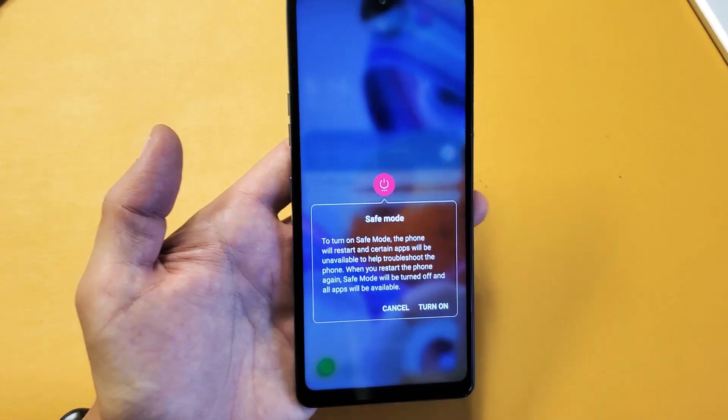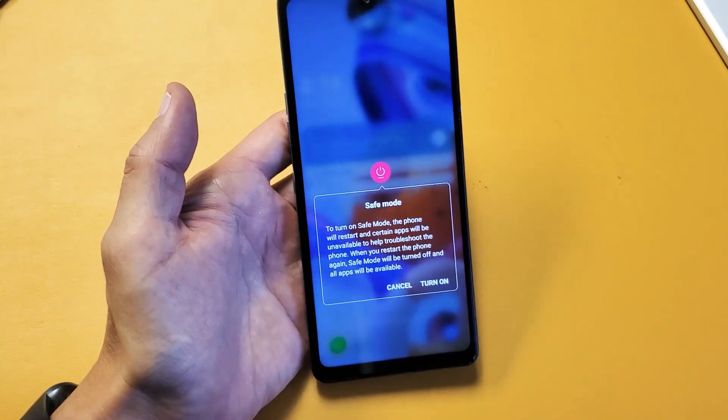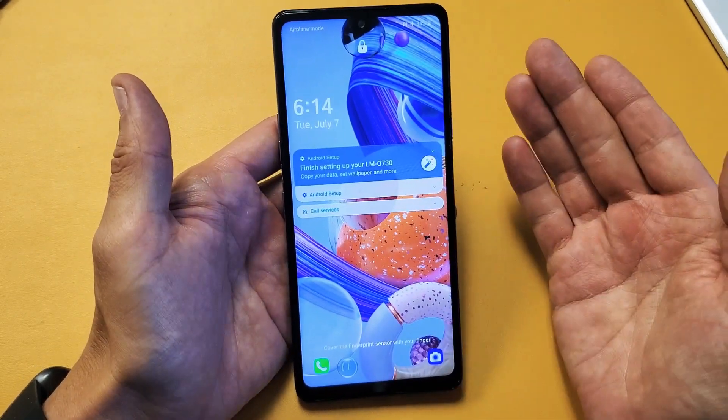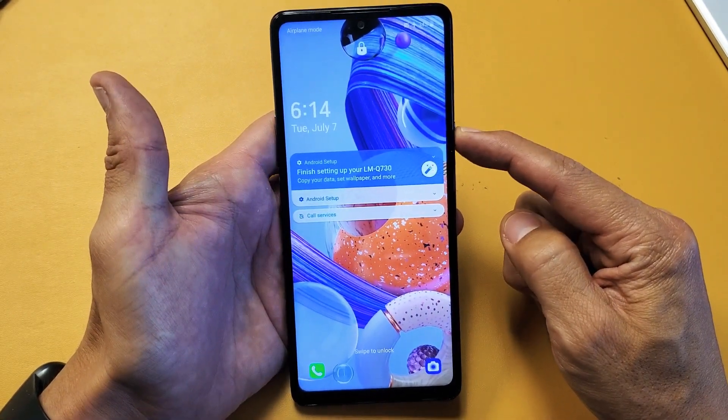I have a LG Stylo 6 here. I'm going to show you how to boot into safe mode. Very, very simple. So all you got to do is bring up the power off menu — your power button — press and hold.